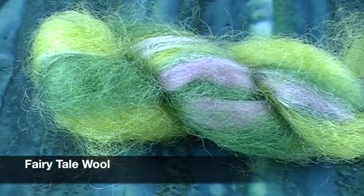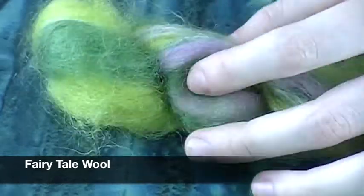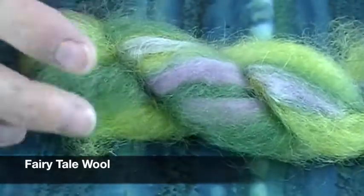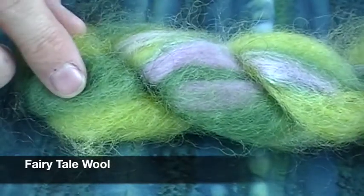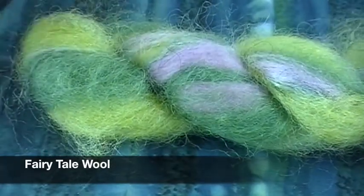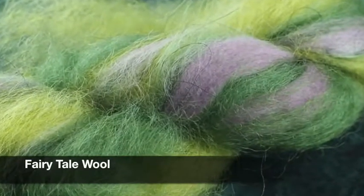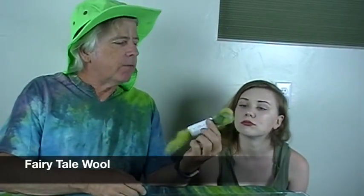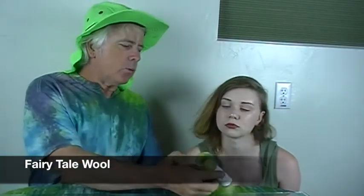This is from Fairytale Wool and it's called 'Monet's Garden.' It's naturally dyed and I think it's really pretty. I like the little purple in it — I love the colors she chose. It does remind me of a Monet painting. This is all naturally dyed Merino, Romney, Mulberry silk, Alpaca, and Icelandic wool. That lilac, light purple is a favorite.